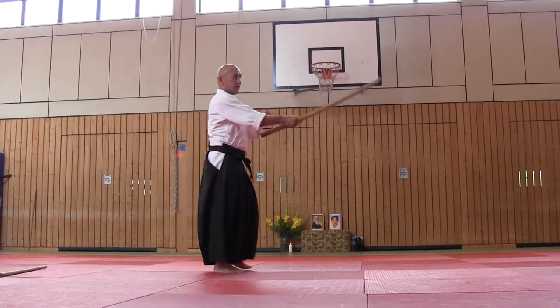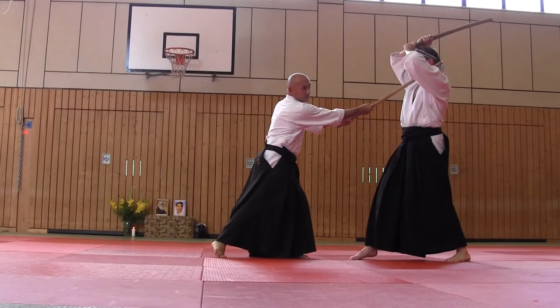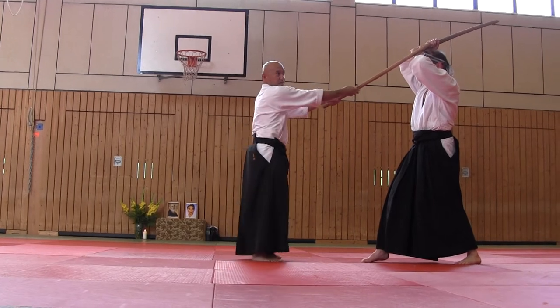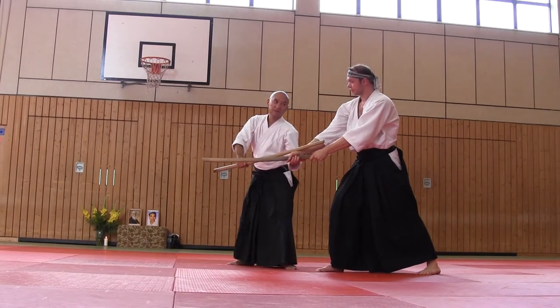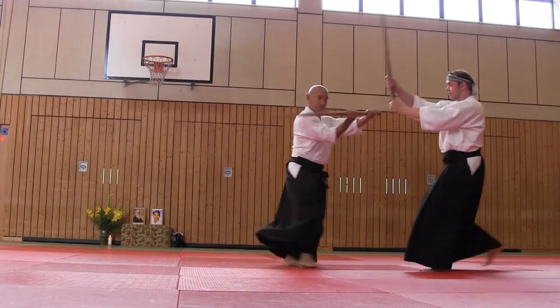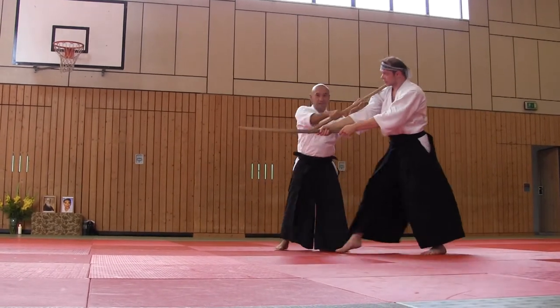Kentaiken movement against shomen. Control here and here. One direction and then control. And then this katana attacks — continue to attack, from under. And then kesa.